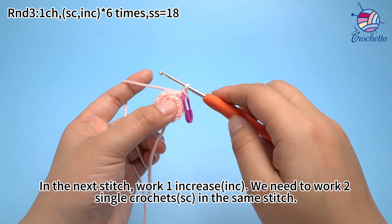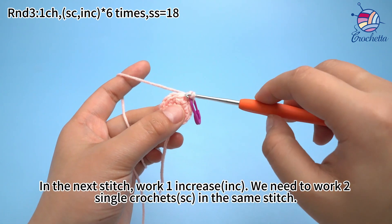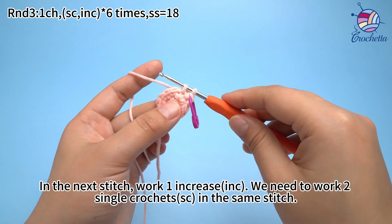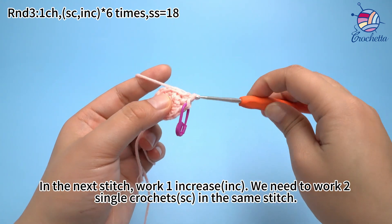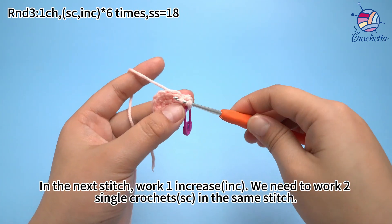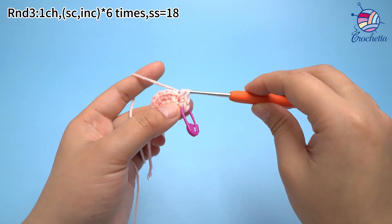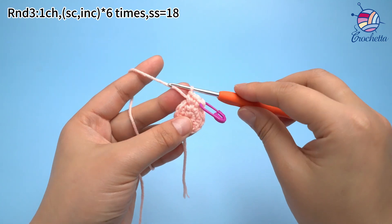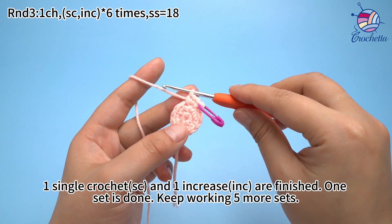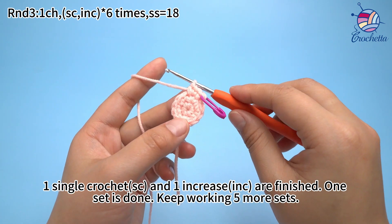In the next stitch, work 1 increase. We need to work 2 thumb crochets in the same stitch. 1 thumb crochet and 1 increase are finished. Once it is done, keep working 5 more sets.